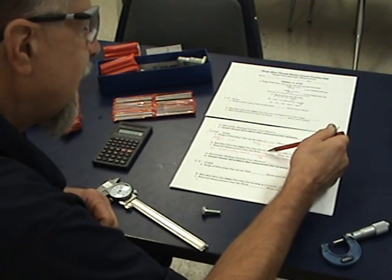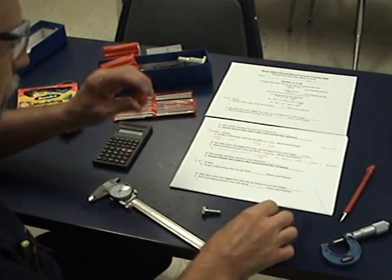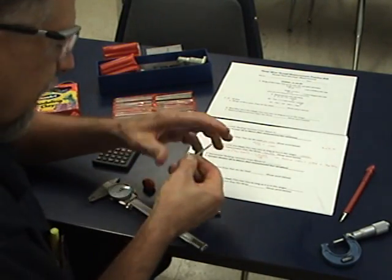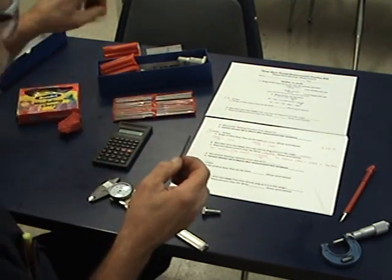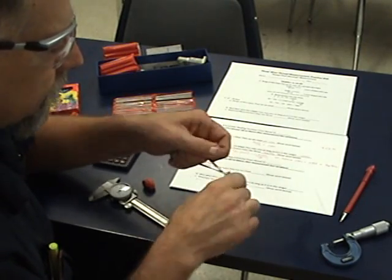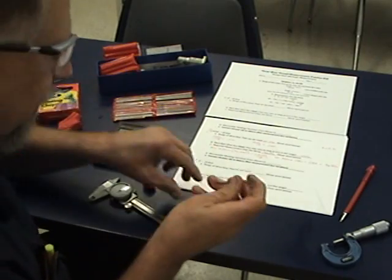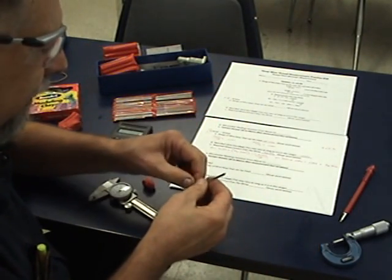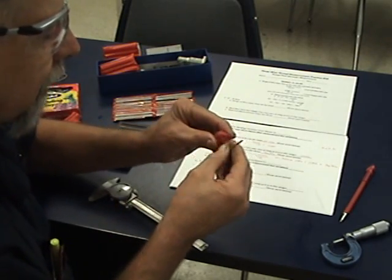So the required measurement over the wires is 363.5 thousandths — that's what we're looking for. There are a lot of ways to hold the wires, but you really need four hands. Some people use rubber bands on one end. To get three wires over a bolt and hold the micrometer at the same time is difficult, so we're going to take the wires and stick them in some modeling clay.